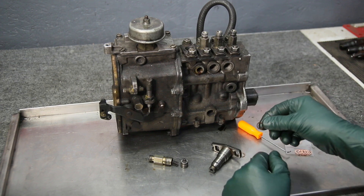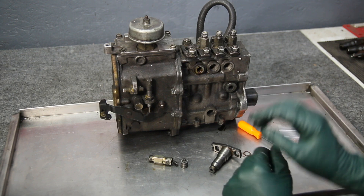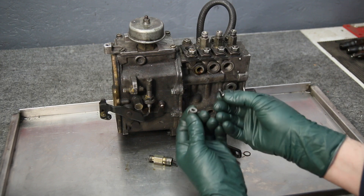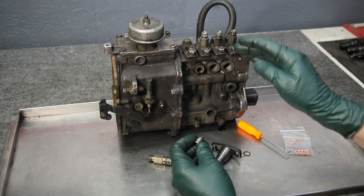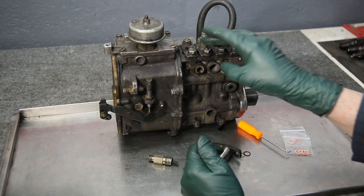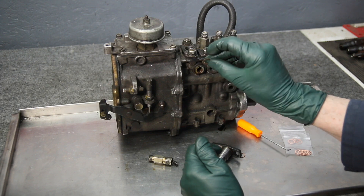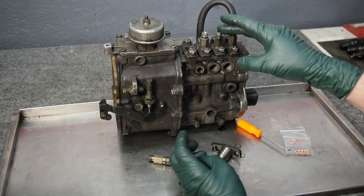So this is important — replace these crush washers when you remove your delivery valves. I'll warn you: do not allow any little specks of dirt to get in your delivery valve or down in the bore. Cleanliness is so important when doing these. When you reassemble them, put some light oil on them and torque them down to 40 to 50 newton-meters. Don't over-tighten or you'll end up squishing the copper washer. 40 to 50 newton-meters is the proper torque on these delivery valves.